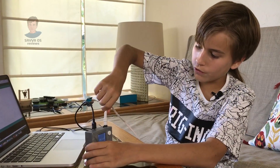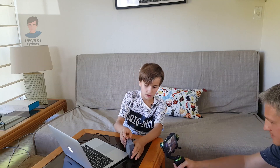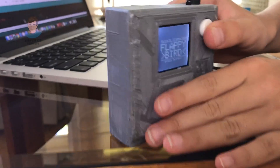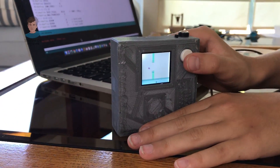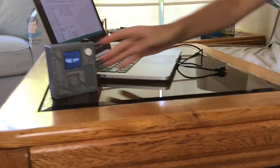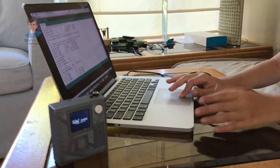And to show you what this thing can do, it works on batteries. Look — I turn this on, nothing's connected, and I can play. Oh, I lost.